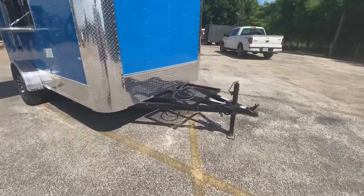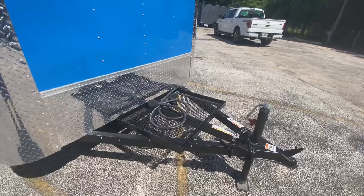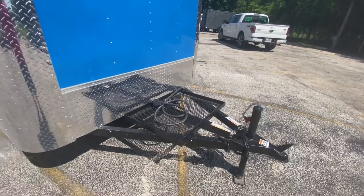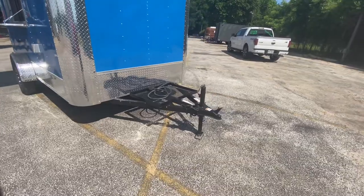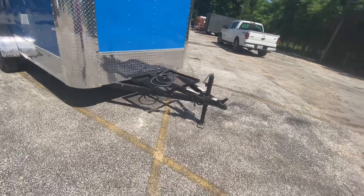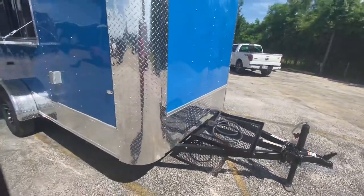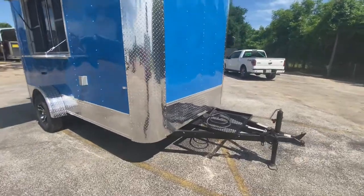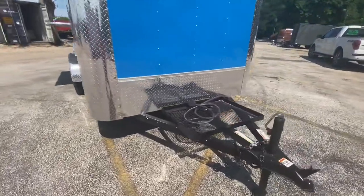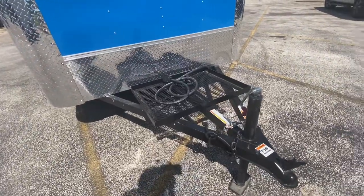This one here is going to have an extended triple tube tongue with your generator platform and your 50 amp service panel. That generator platform will help keep your generator nice and secure. The extension of the tongue gives you enough distance between your trailer and your truck while you're pulling it — so when backing up, you don't have to worry about jackknifing. It's got your swan jack, safety chains, and your four-way pin adapter.